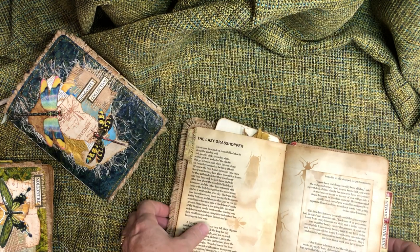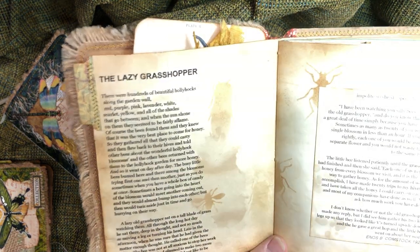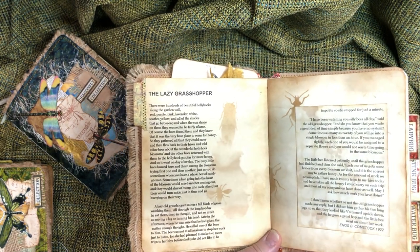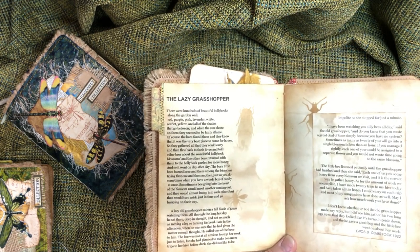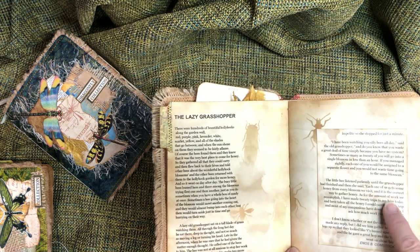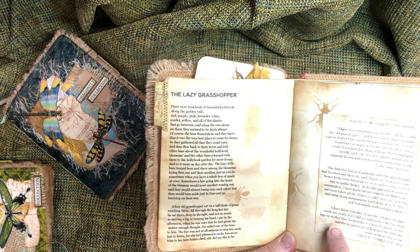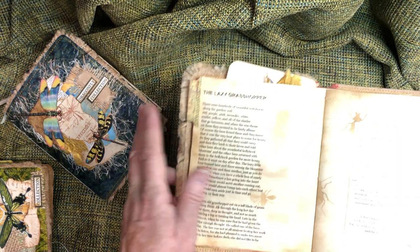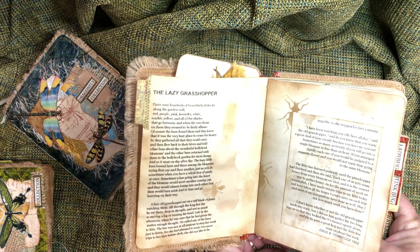The grasshopper one didn't print on the page — or I misplaced the page — and didn't realize it until I had it sewn together. So I printed out the rest of the story separately, which ended up in a different font. Oh well — anything goes in a junk journal, and I love that. This one is 'The Lazy Grasshopper' by Enos B. Comstock, 1922.